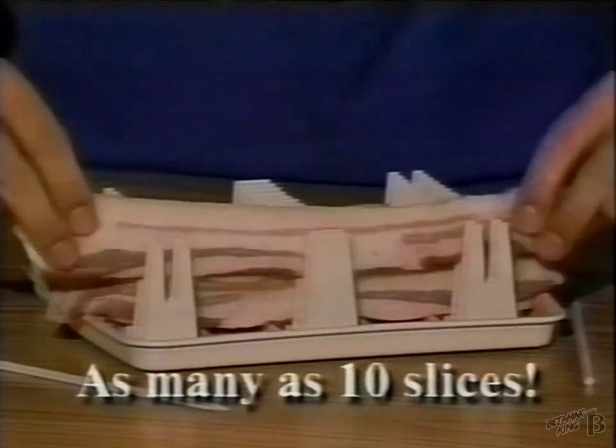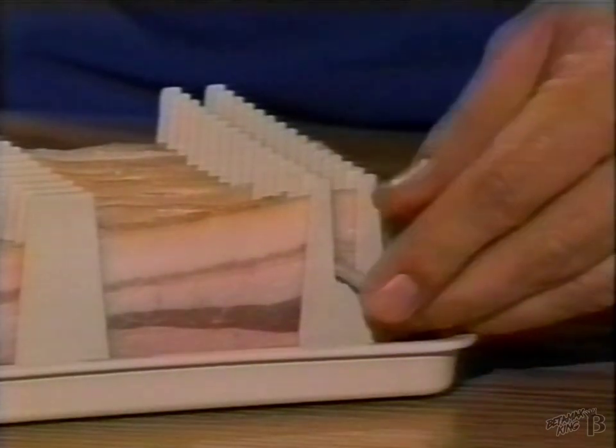It's simple. You just put the slices in the slots, slide the skewers in place, and cook in the microwave. And no more splashing.